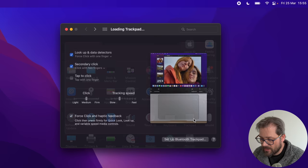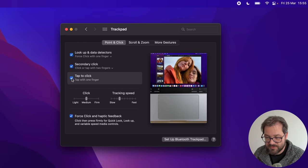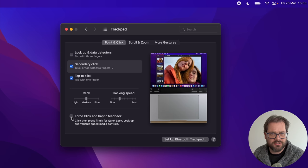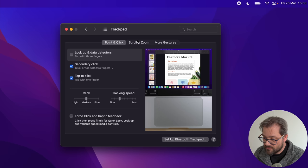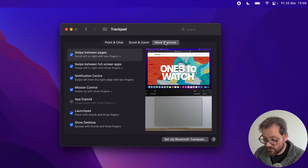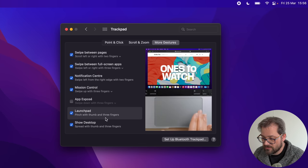For the trackpad, I like to enable tap to click so tapping with one finger registers as a click. I also switch off force click and haptic feedback — it doesn't do much for me, and sometimes I press too hard and accidentally trigger a force click, which I don't want. In Scroll and Zoom I make sure all the options are on since I find them quite useful, and I leave the other gestures as they are.